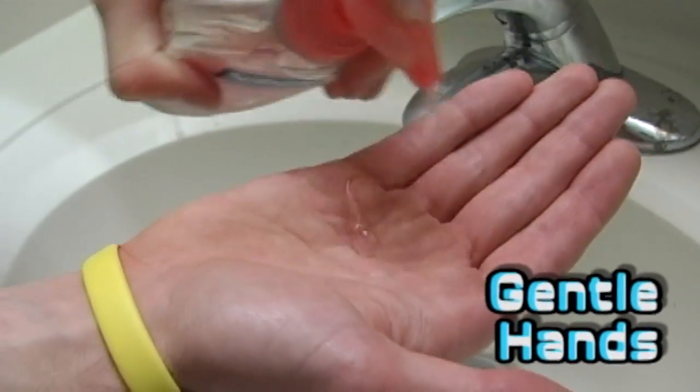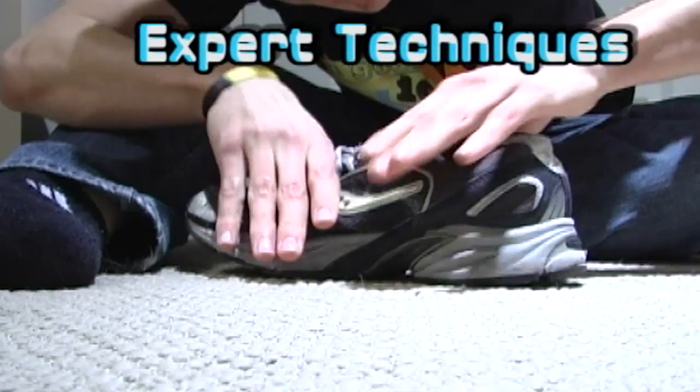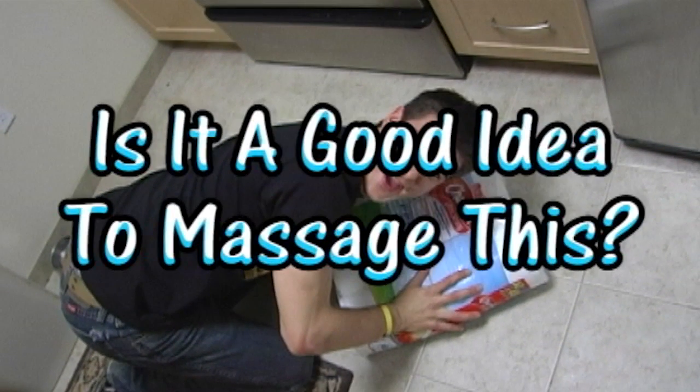What you're going to want to do is just flick it — you just flick it off. And how are you going to flatten them out? You're going to massage those babies. You don't need oil for this one. You're going to work from the outside in. Unconventional? Most definitely. Is it a good idea to massage this? Let's find out.